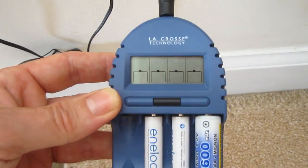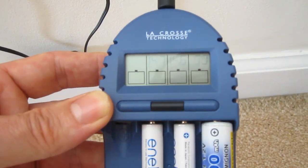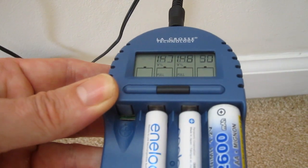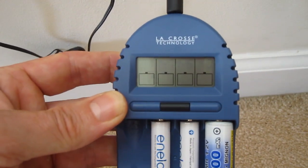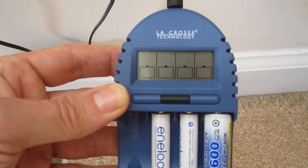The LCD screen on my battery charger has gotten really dim. If I angle it like this, I can kind of see the numbers and everything. So I'm going to attempt to repair this.